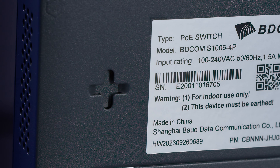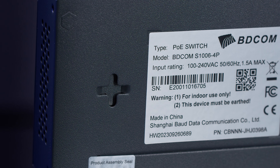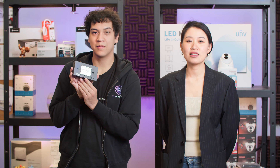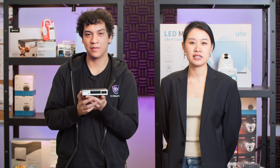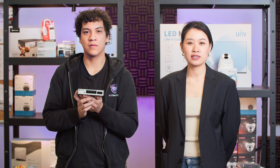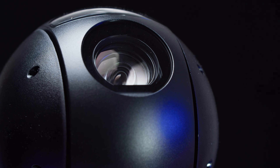You can easily wall-mount these switches using the small slot on the bottom. However, the S1000 series does not support rack mounting. It's also limited to 100 megabits per second, so we only recommend it for low-bandwidth devices such as IP phones and CCTV cameras.